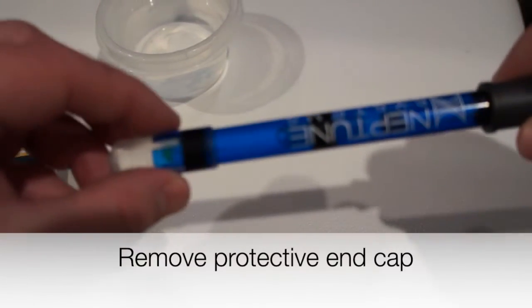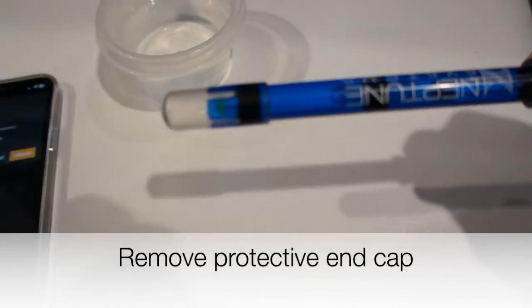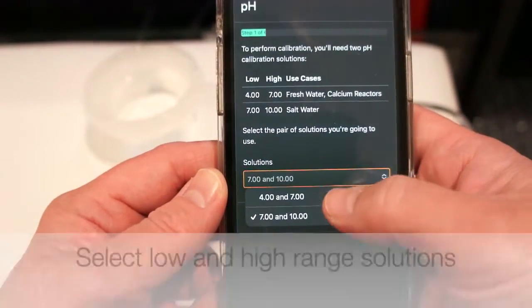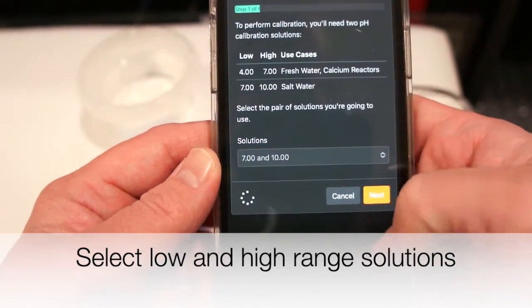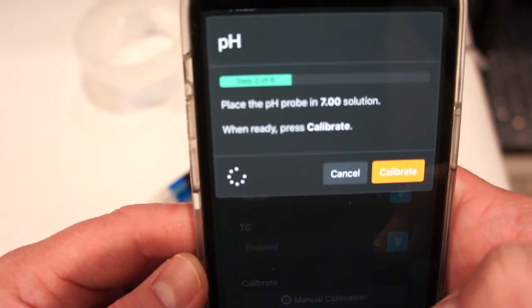If your pH probe has been in storage or it's a new probe, don't forget to remove the rubberized end cap — that's there to protect the probe but now you're ready to take it off. Back in Apex Fusion, make sure you've selected 7 and 10 as your low and high range solutions. That's for salt water, so make sure that's selected and then click next. Now you are ready to calibrate.